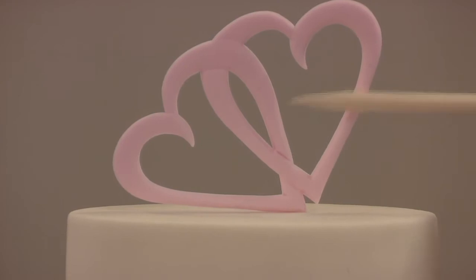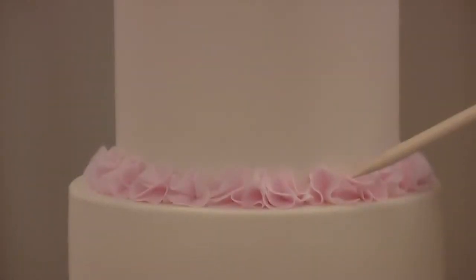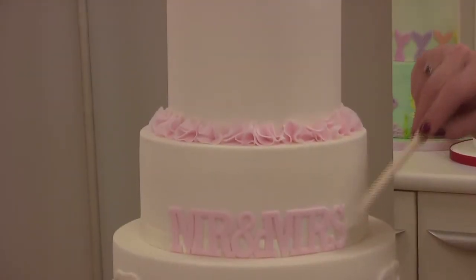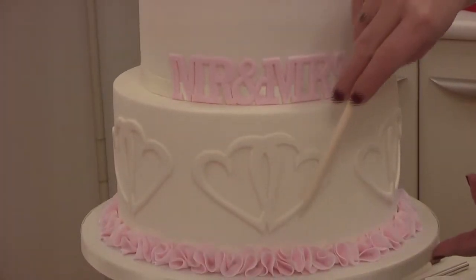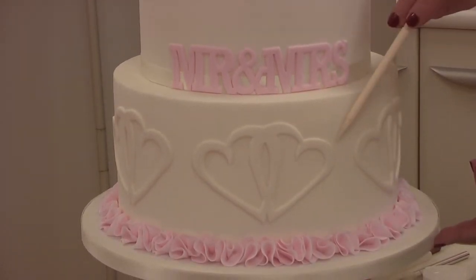Coming back down the cake, I've made some ruffles here using the geometric circle cutter. Going further down, I've used the curved words 'Mr and Mrs', and again we've used the Entwined Hearts on the front of the cake, this time just attaching that with water.